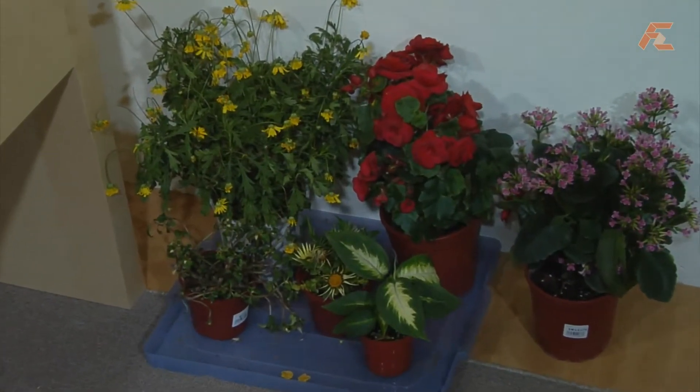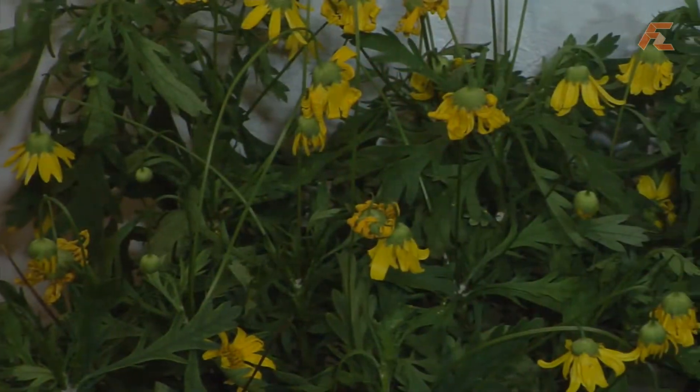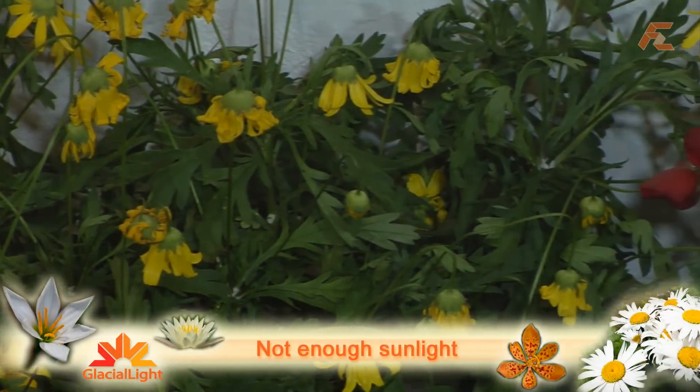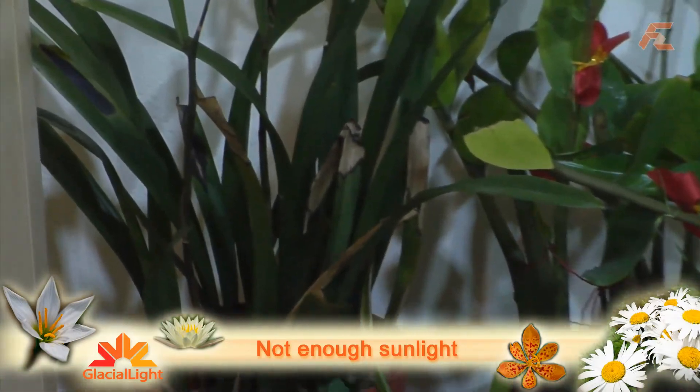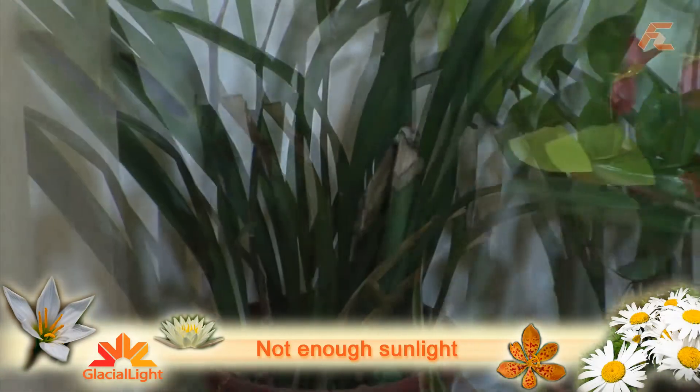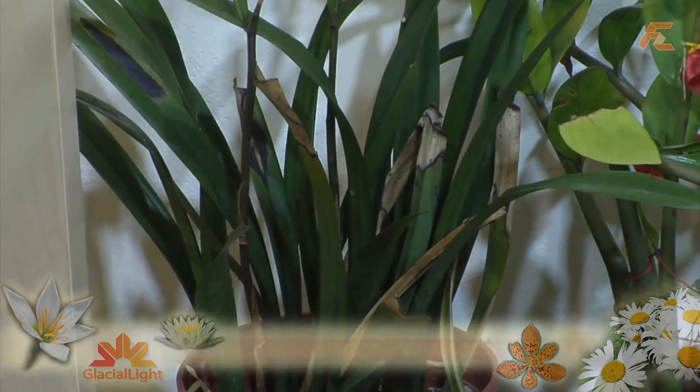I'm sure many of you have let plants die in the office from a combination of effects such as not enough watering, and sometimes — in fact most times — it is due to a lack of light. This causes your plants to wilt and die, and then you have to spend more money on special plants that can cope in low-light situations.